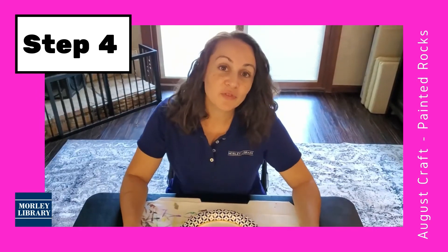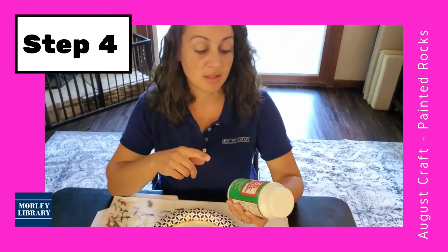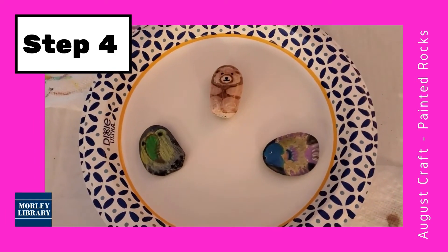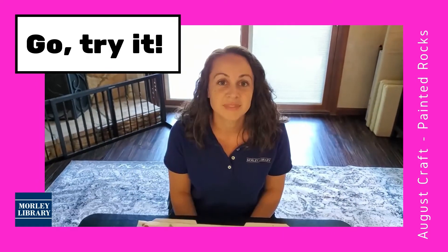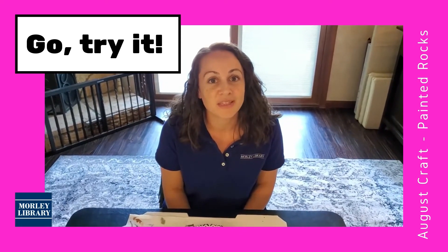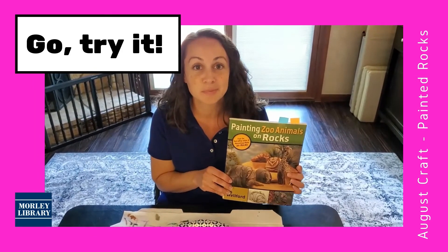Step four is optional — if you would like to purchase Mod Podge for outdoor use, this will seal your designs on your rocks and you'll be able to put them outside or in a flower pot or something like that, and they won't be damaged by water. I hope you try this project — it's fun for the whole family and you might surprise yourself with the results of your creativity. If you're looking for a challenge, I recommend trying a design from this book.